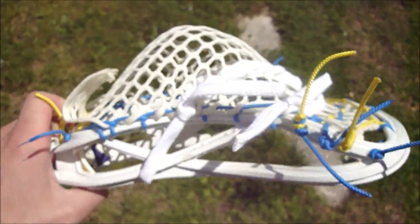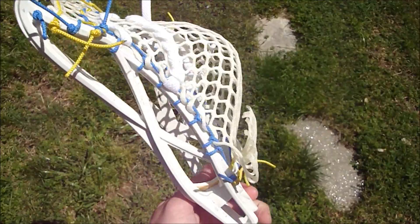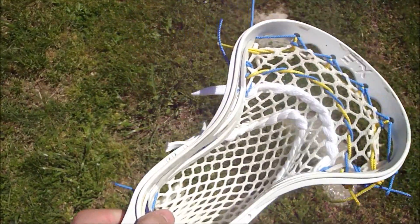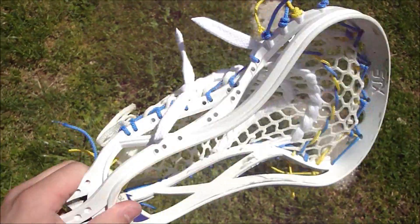He wanted very little width, so it's a pretty undefined pocket, mid-low, with not a whole ton of channel. If you're stringing this stick, I suggest avoiding it altogether — don't even get one.